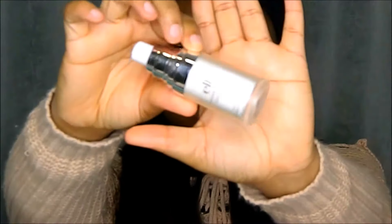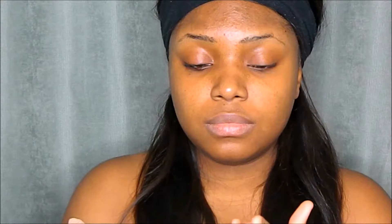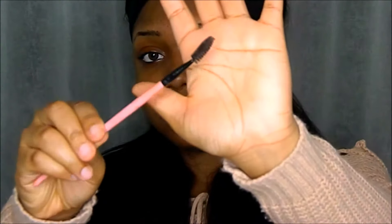The first thing I did was use a scarf to tie around my hair to stop it from getting in the way. Then I went in with my primer — I'll be using the ELF Mineral Infused Face Primer, rubbing it between my fingers and spreading it evenly across my face to give me that smooth base for my foundation.